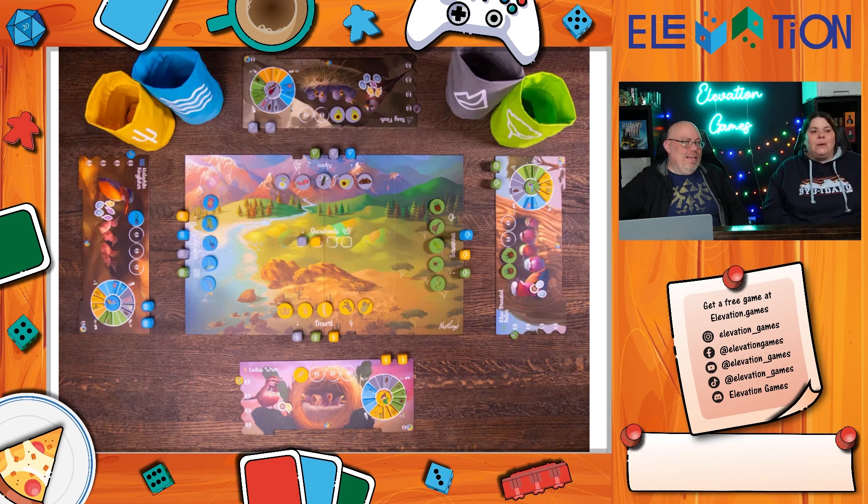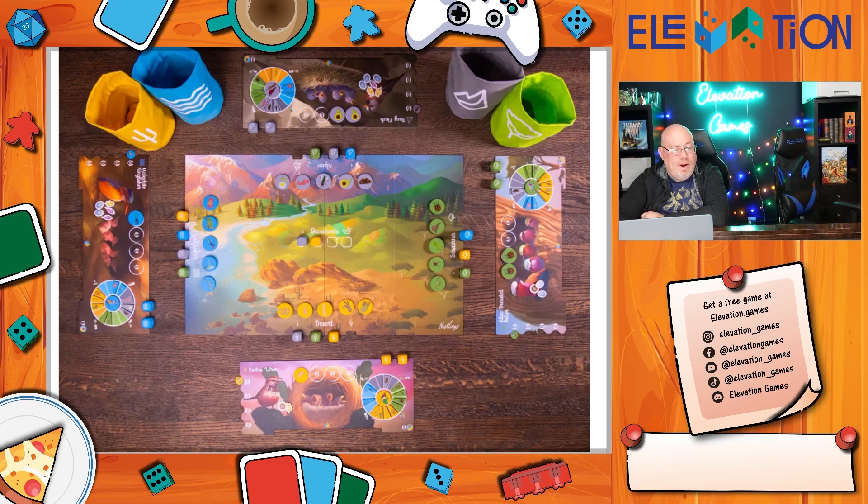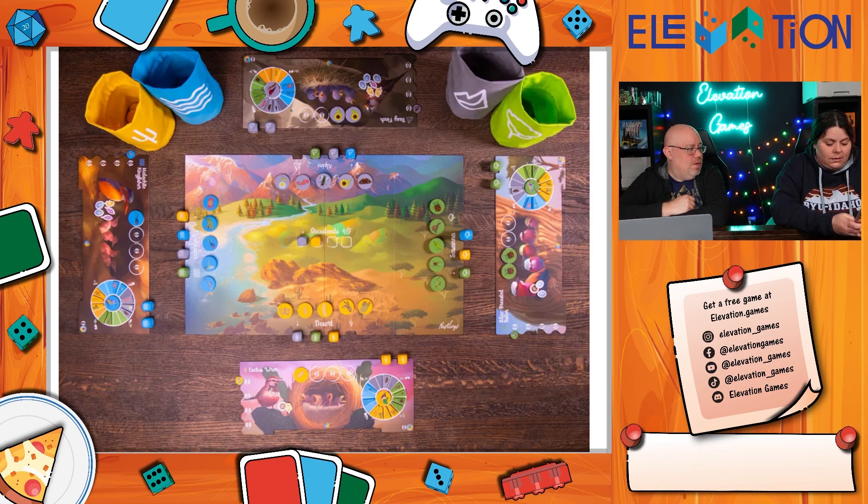Wrapping up, the host asks which games they're rushing to the game store to get. Top picks: Smug Owls as an immediate buy, Connected Clues as a standout party game, Wild Gardens which they already backed, Alliterati as Jeremy's game of the show, Get Bit as a great light game for kids, and Paper App Dungeon as an obvious buy at ten bucks.